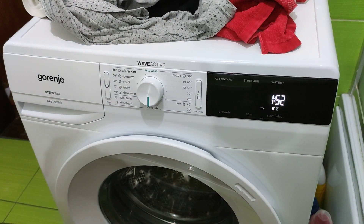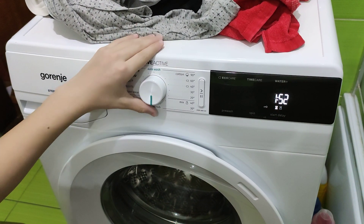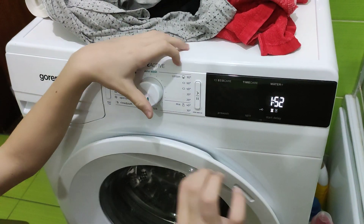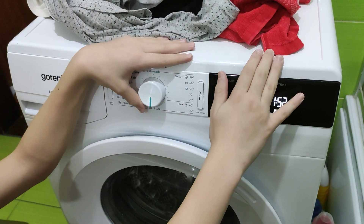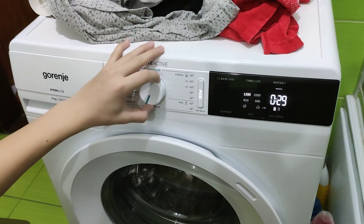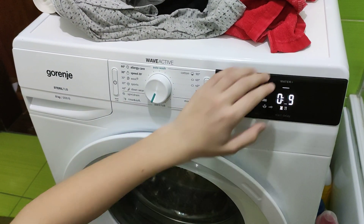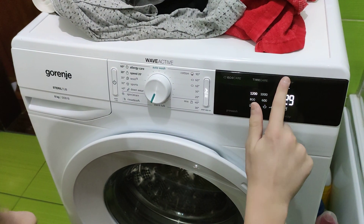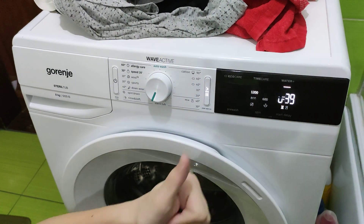Stereo Tub — that just spins the drum full of water. It is recommended you do not put clothes in this program. Next is Rinse and Softening — you only have WaterPlus as an option, which adds one more rinse.